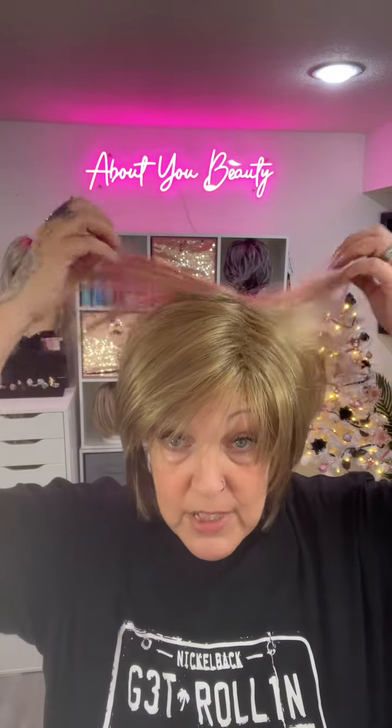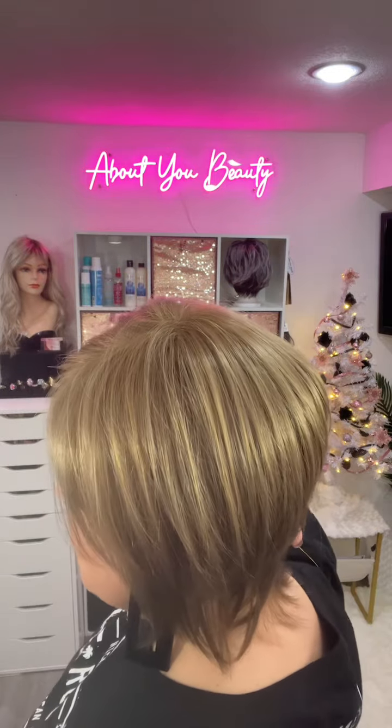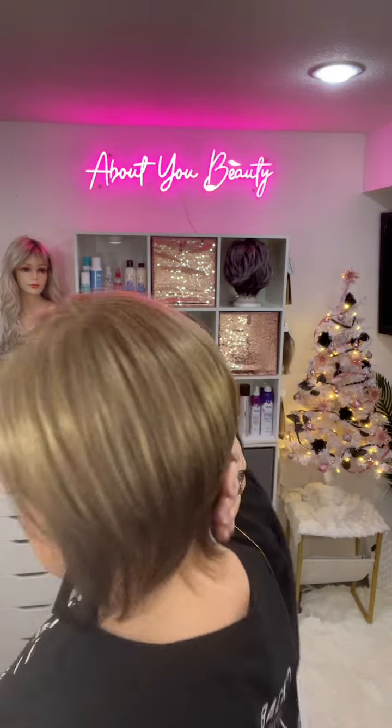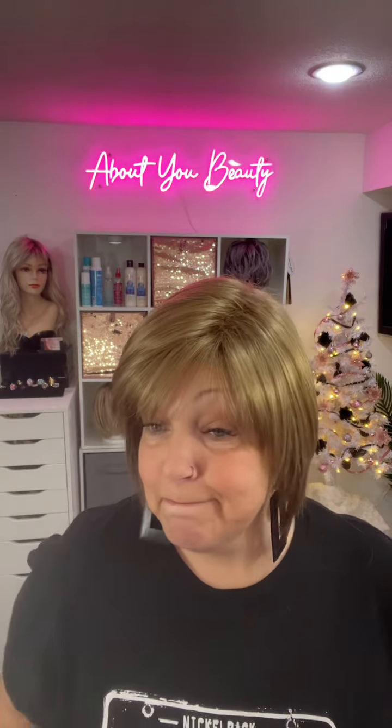She is a regular synthetic — not heat-friendly — very lightweight, and really has a nice movement to it. Now let's get into the measurements: bangs are three and a half inches, crown is six and a half, sides are six and a half as well with all those layers, and the nape is three and a half. I love how it thins down at the bottom — really pretty and very wearable.